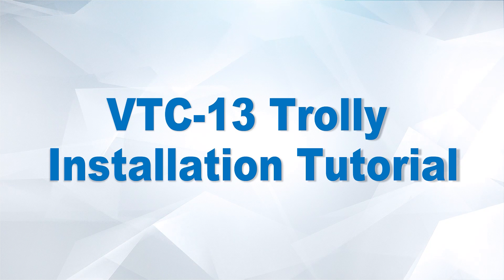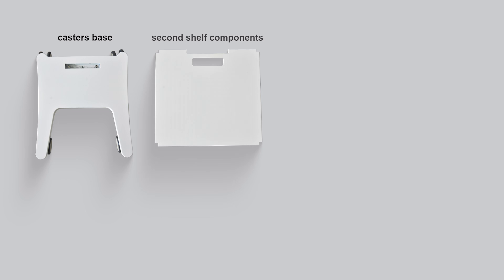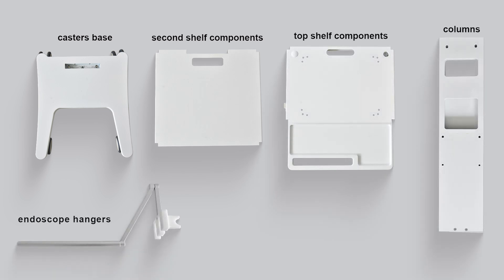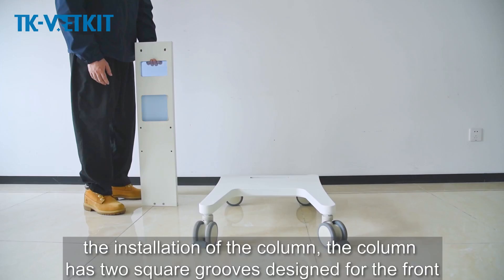VTC 13 trolley installation tutorial. The mounting components include castors, base, second shelf components, top shelf components, columns, endoscope hangers, winding hangers, anti-collision rubber pads, fixed rubber pads, screws, and hexagonal wrenches.